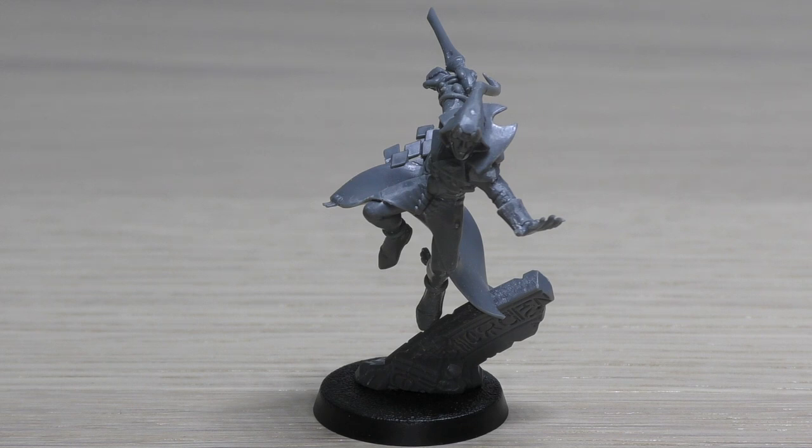His movement speed is 12 inches - that's as fast as a jump pack troop and as fast as a hover tank. His weapon skill is 2+, ballistic skill 2+, strength and toughness are both 3, he's got 5 wounds, 8 attacks - yes, 8 attacks - leadership 9, and a save of 6+. He's got an invulnerable save, but we'll talk about that in a moment.